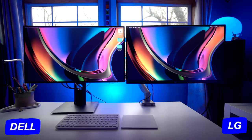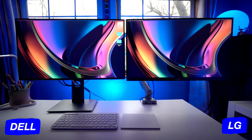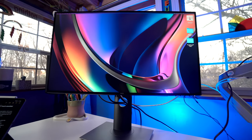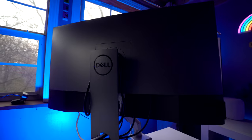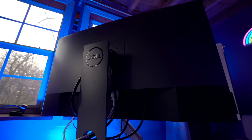Looking at both displays from the front, the Dell has smaller and uniformly sized bezels, giving it a more minimal and attractive design. I appreciate the tiny Dell logo at the bottom with no extra visible text or graphics anywhere. The design on the sides and back is also simple and minimal, though it looks a little generic — minimalists will appreciate the simplicity.